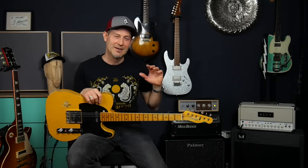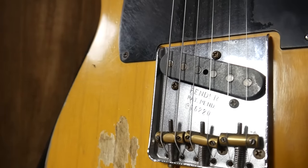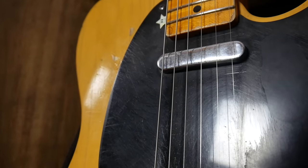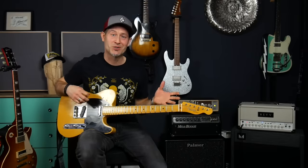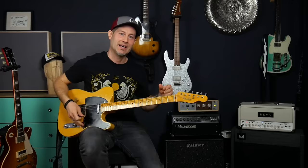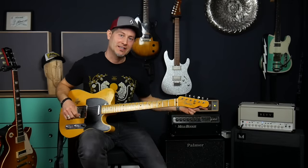First important thing: especially people who don't have experience with Teles think that a Tele is a kind of a Strat — it's so not. I mean of course you can sort of simulate a Strat with a Tele, especially with the neck pickup. Here's a short example showing the differences between my Tele's neck pickup and my Strat's neck pickup. I'm using the same distortion sound coming from the King of Tone pedal.